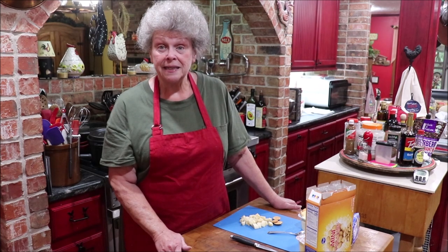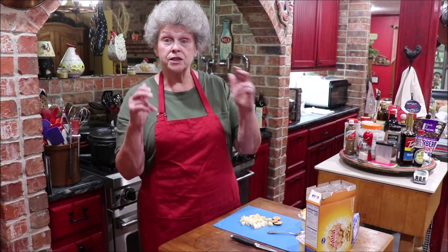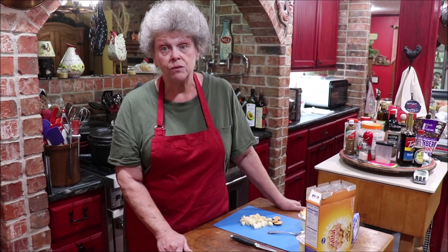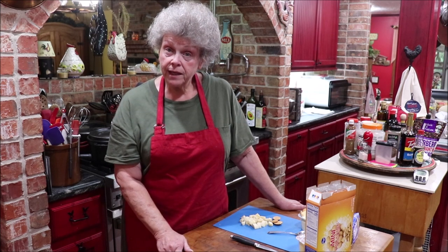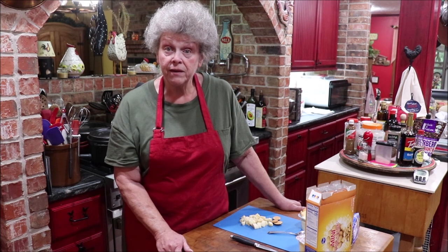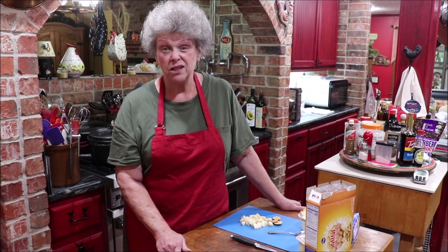My son is up north of Dallas and he went to Sam's — he said there was no chicken and a couple of other things where the shelves were empty, and at another store there was a limit of two. There's a little bit of truth to what you hear about supply shortages, so get some stuff in your pantry. Short supply drives up the price, so pay attention. Go ahead and pick up your holiday goodies for Thanksgiving and Christmas, and even Halloween candy — it may not be available or you might not have the gas to get it. Just prepare yourself for whatever may happen.